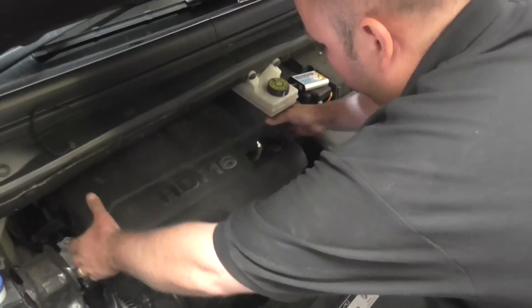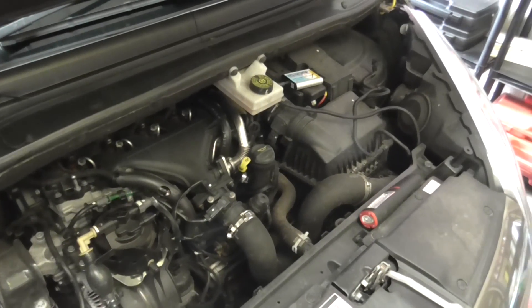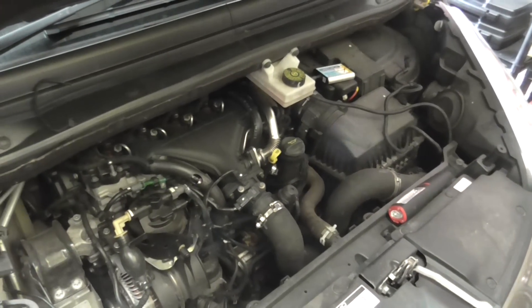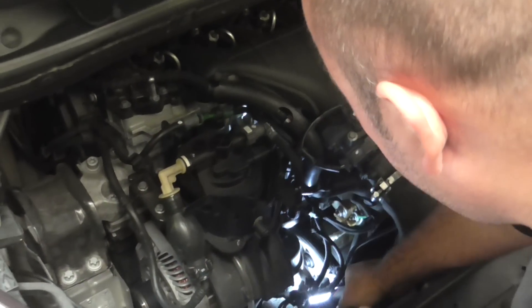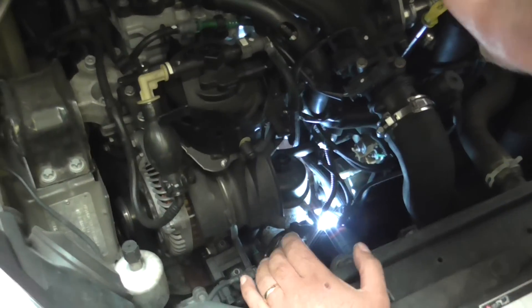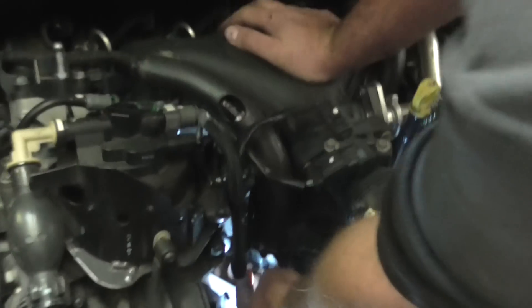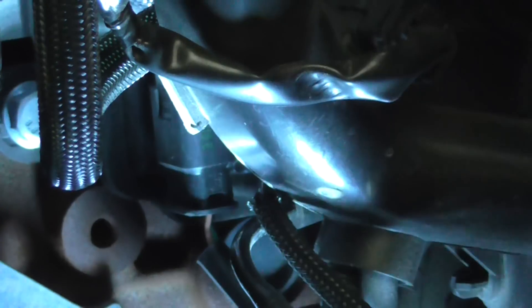First of all, pop the engine cover off. It's a little bit tricky to see the sensor on here, so I'm going to stick this light underneath so I can show you for the purpose of the video. If you come underneath here, you can see the fuel rail running along the front of the engine, and the sensor is here.